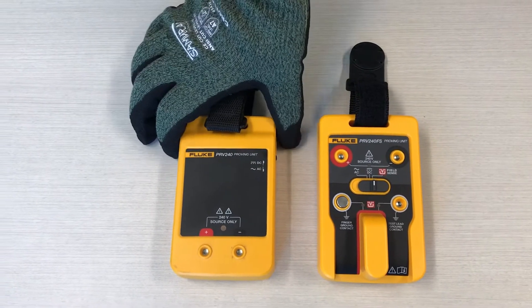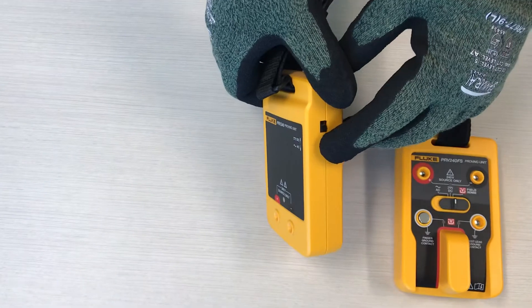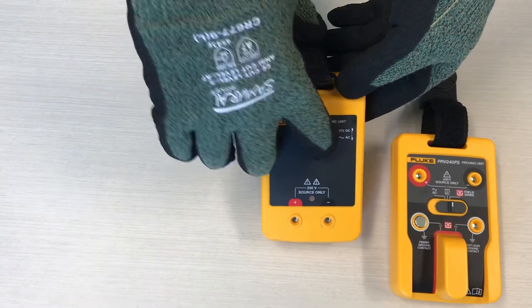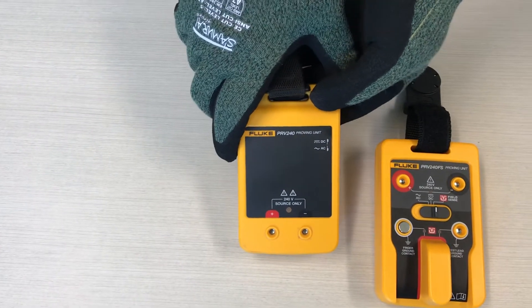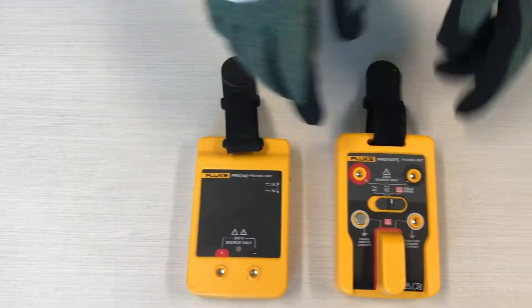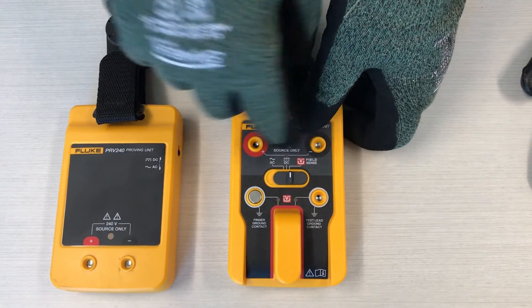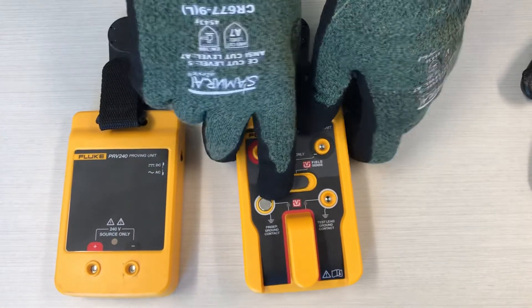Our traditional proving unit has a switch on the side that lets us go between DC and AC, and it puts out a 240 volt signal. This new unit here has AC, DC, and then a field sense setting with the switch here.